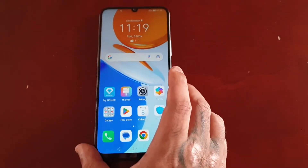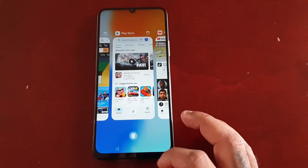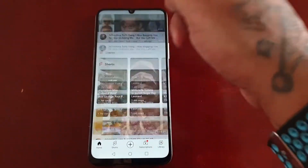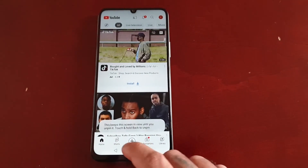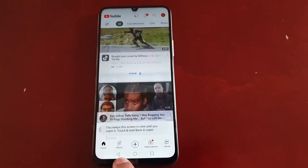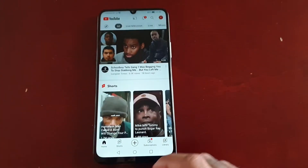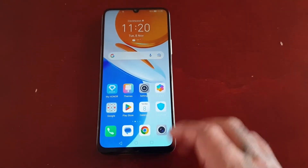Now we can come out of it, and it's the same with YouTube or any other application. Just pin the app you want. So if your friend wants to watch YouTube videos, you can just pin YouTube and they won't be able to do anything else. They will only be allowed to watch YouTube videos until you unpin the page by entering your password.